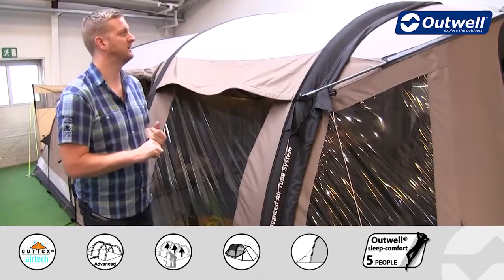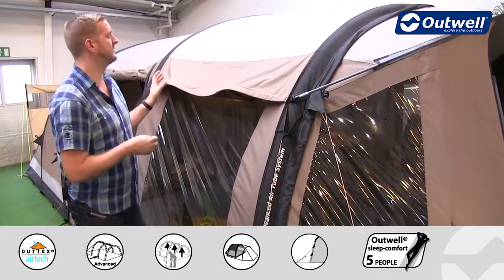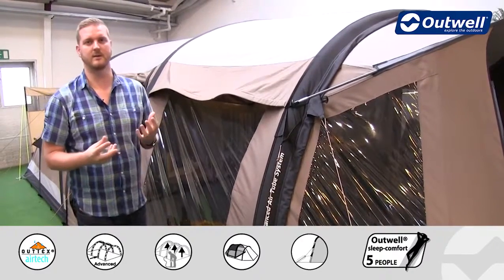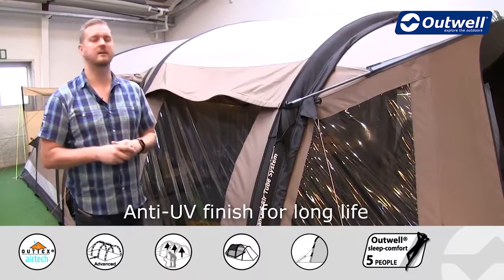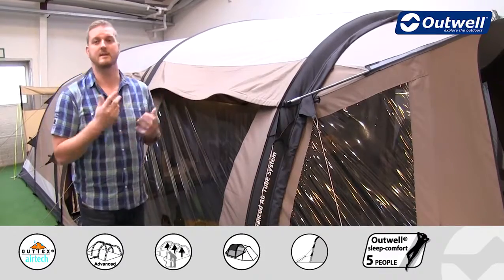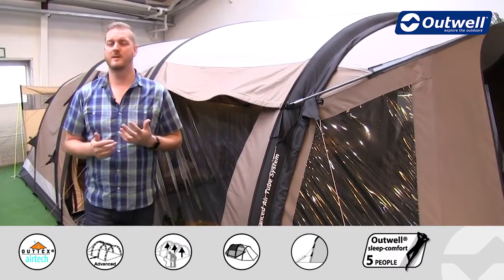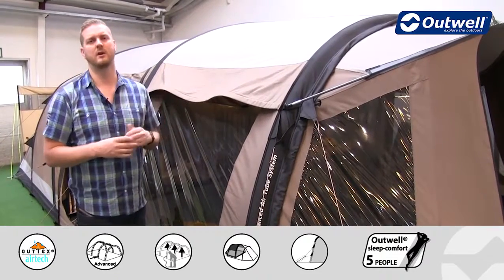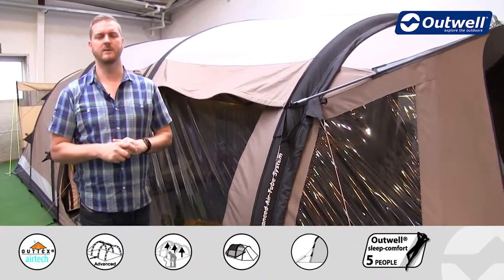The first and probably most important is actually how long this tent will last. That comes down to the fact that this material doesn't degrade particularly quickly under UV degradation or sunlight, so you can be safe knowing that you have a good long-lasting tent here. The second advantage is the breathability aspect. If you're away in warmer climates you'll certainly be kept a lot cooler and more comfortable within a tent with this type of material for a flysheet.